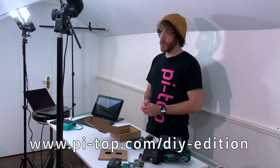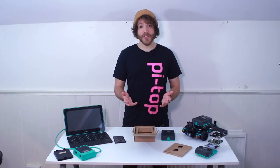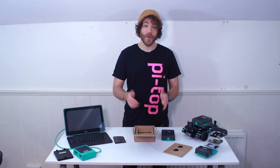For more information go to pi-top.com/DIY-edition. You can get more information there and you can also pick one up yourself. We can't wait to see what you guys do with the PyTop4 DIY edition.